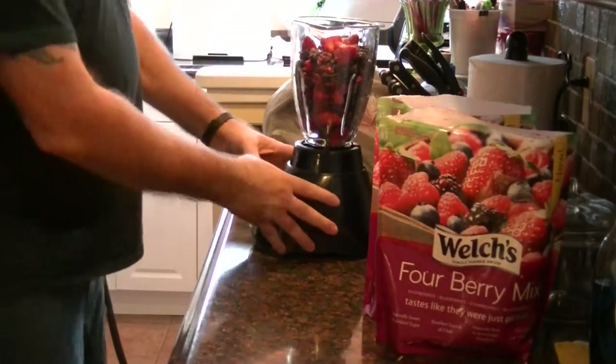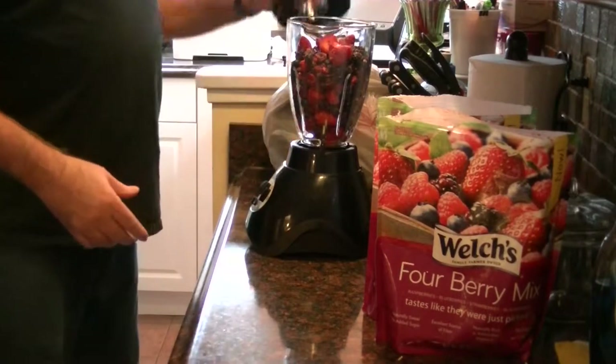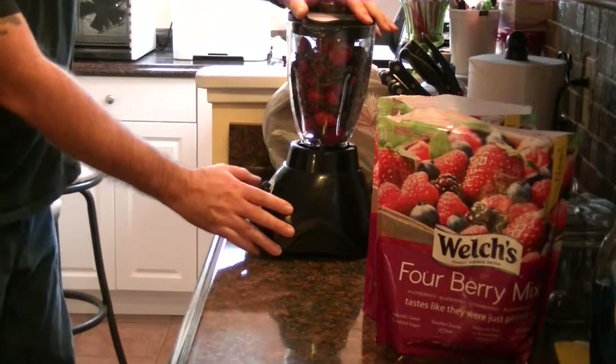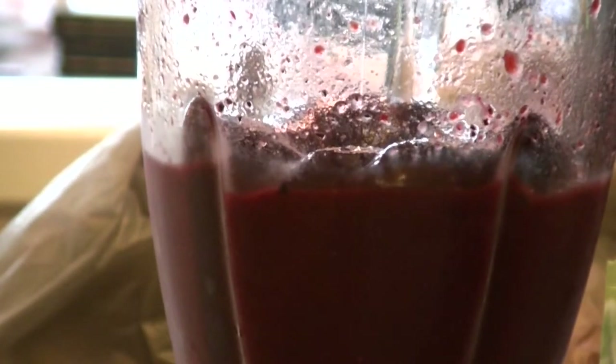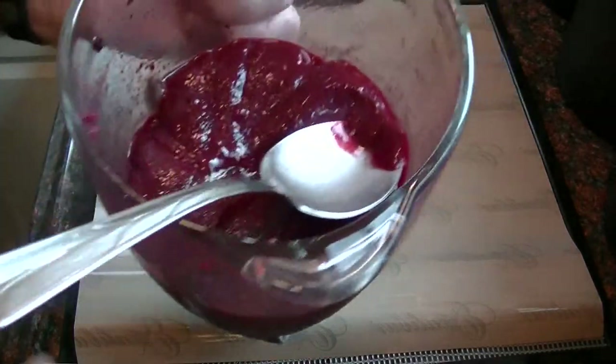I'm going to fill that up right about to there, and we're going to go ahead and puree this. We'll just do a couple of pulses here to kind of get things going. We've got our pureed mixture all done up here of our nice berries.